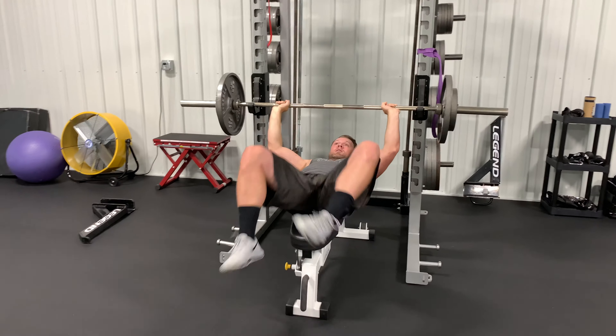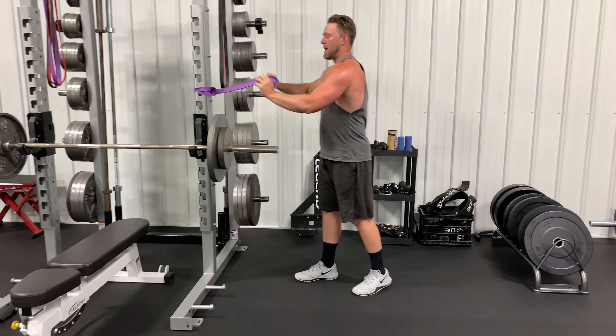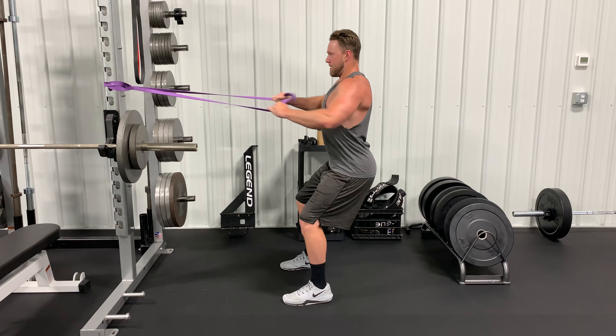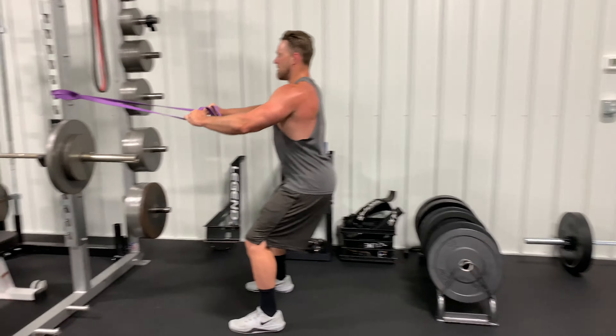What's up guys? I'm going to take you through a quick hypertrophy giant set that I'm doing today — some chest, some pulls, a little hamstring, posterior strength stuff before I go into my conditioning. Just looking for a little muscle growth before that conditioning. A fun little circuit. Try it out next time you hit the gym.